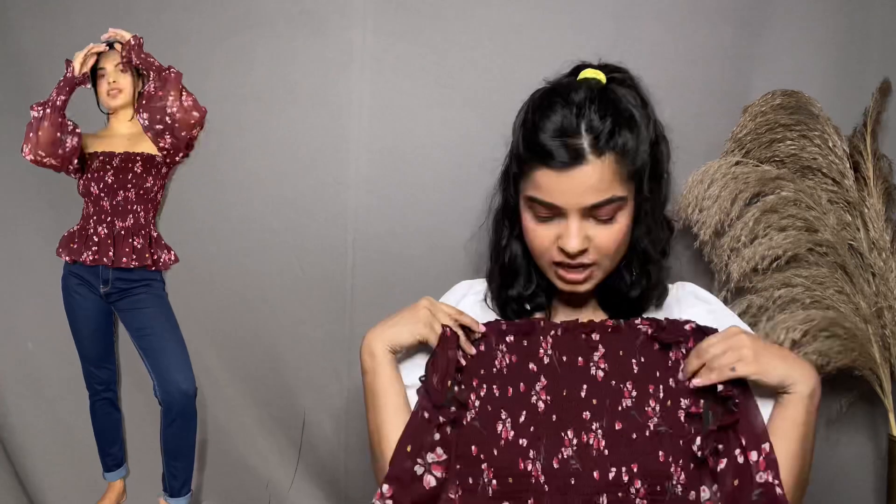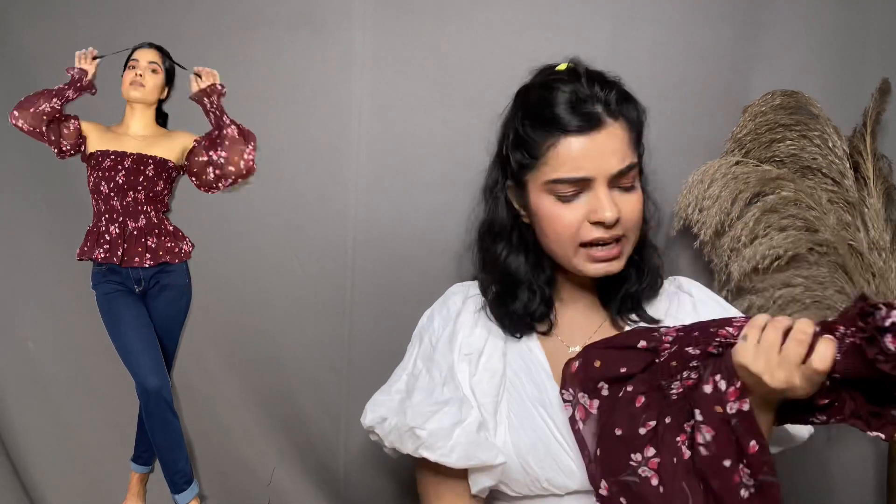I'm soon going to do a video on how to style it in different ways, because you can actually tie its sleeve at the back or do something up front. So you can wear it in a lot of ways. This is, again, one of my favorites. Honestly, their prices are a little bit — like 100 to 200 rupees less — but they also have offers going on all the time. So the total for your clothes will be less and you won't have to pay the full MRP they have mentioned.